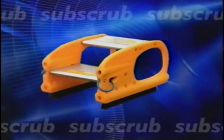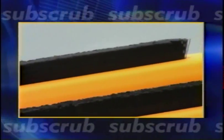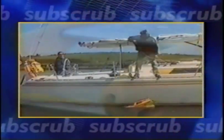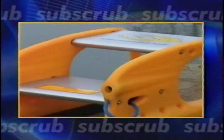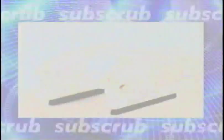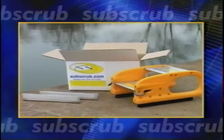Subscrub is attractive, lightweight, durable, and environmentally safe. These brushes give your hull and waterline a thoroughly good scrub. The edges also make for easy carrying. Advanced design makes Subscrub grab the hull perfectly every time Subscrub is lowered into the water. Lightweight materials and advanced manufacturing reduce drag and weight to a minimum. Subscrub comes ready to use. All you need are the towline and the handline.